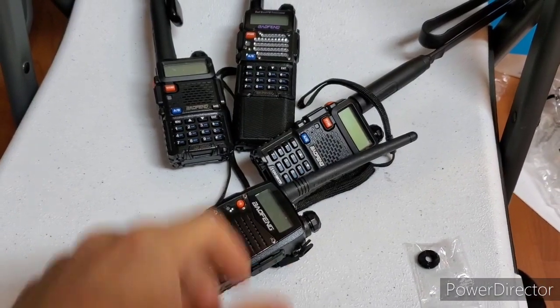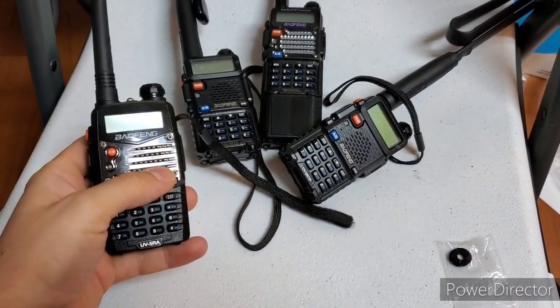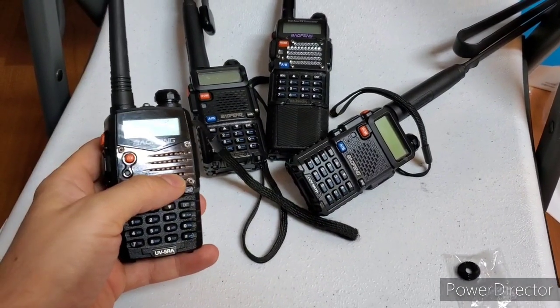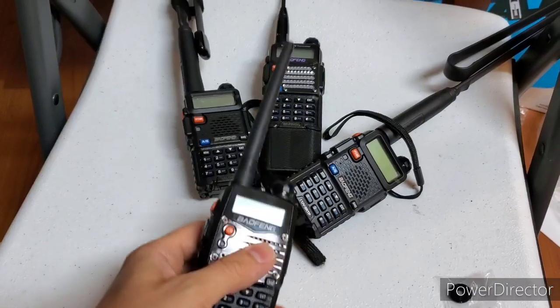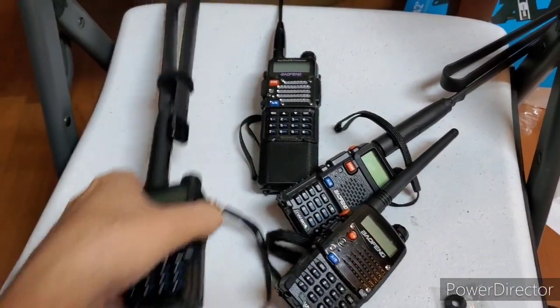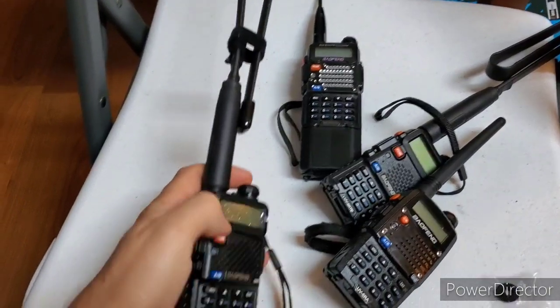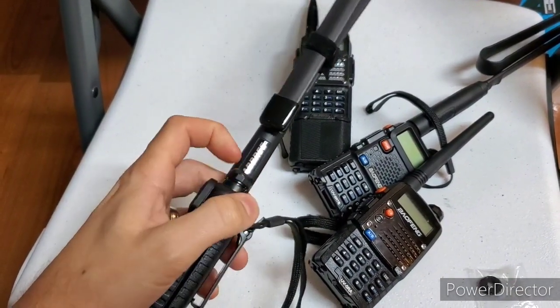So we're going to talk about these radios. Odds are some of you, or most of you, have these radios. Do you have one of these radios? I have several of these radios. But if you have one of these Baofengs, there's a good chance you have one of these larger blade-style antennas, which, for the price, work amazingly well.